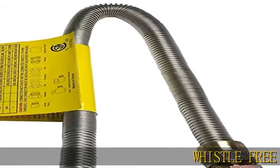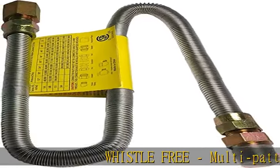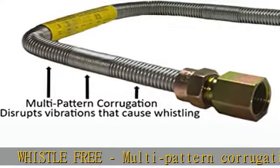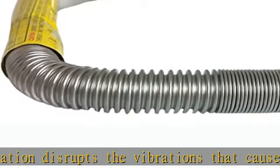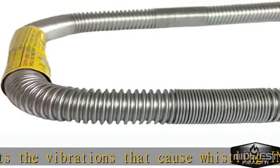Whistle-free — multi-pattern corrugation disrupts the vibrations that cause whistling. Indoor/outdoor. Great for gas fire pits, gas log sets, fireplaces, and other fire features. Specifications: 3/4" ID.